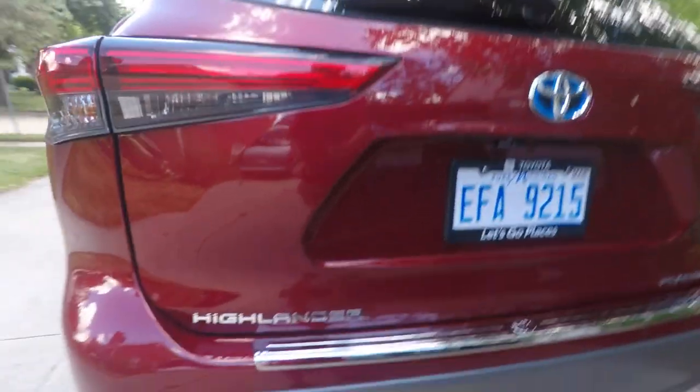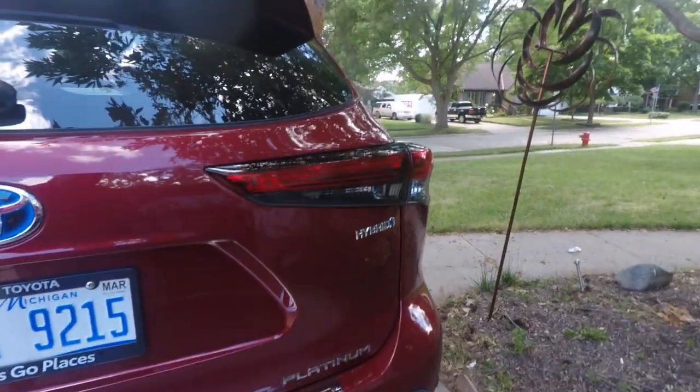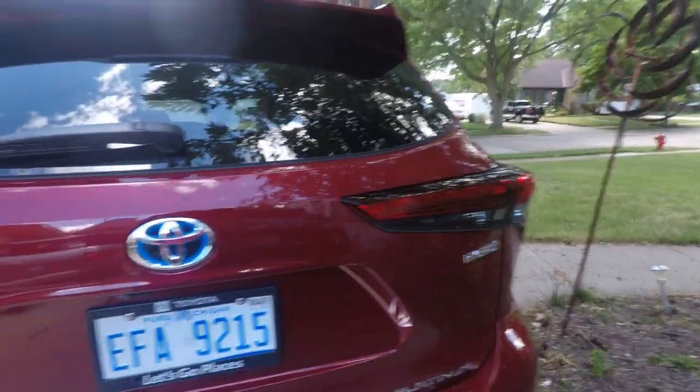I'm going to try a little experiment here and do a first impressions look at this Toyota Highlander Hybrid — a vehicle I'm actually interested in checking out. This is the Platinum edition, so this is top shelf trim. Until the Kia Telluride came around, this was my favorite vehicle in this class, the three-row crossover.